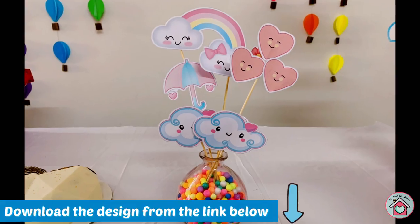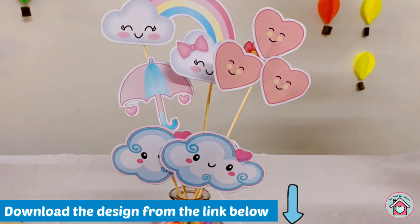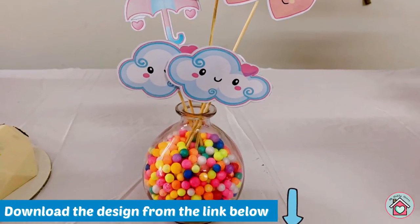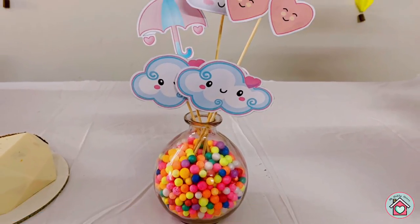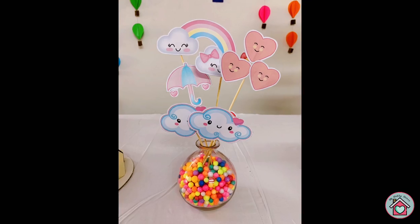For the table centrepiece, fill some thermocol balls in a glass jar. I have given the link of the design in the description box below. Take a printout of it, cut it out, and stick it on the skewer sticks. That's it — the rainbow themed table centrepiece is ready.